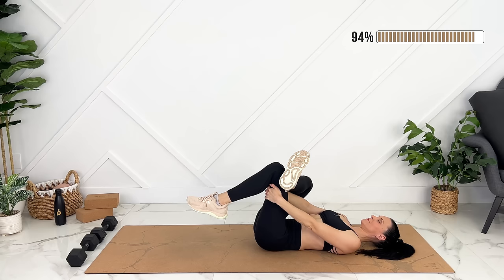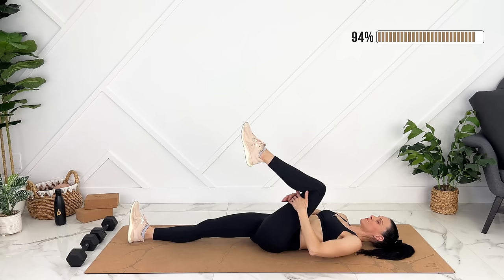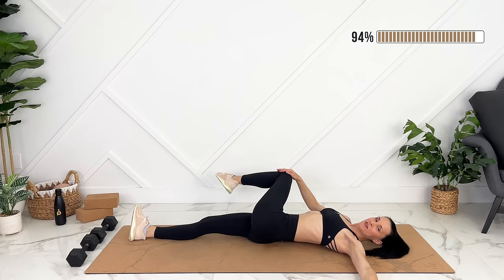Beautiful — release. Let's extend that leg out and switch to the other side. We're hugging this knee in. If you have diastasis recti, alternatively do the reclining twist.